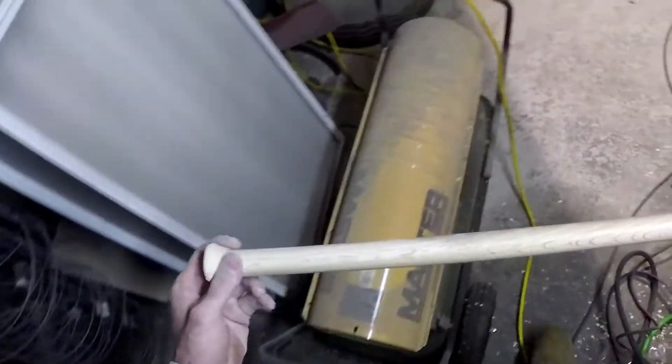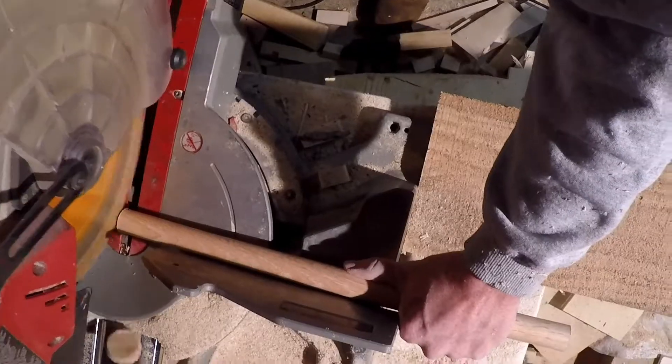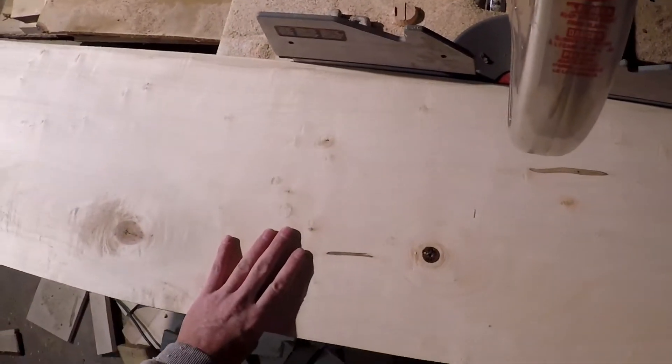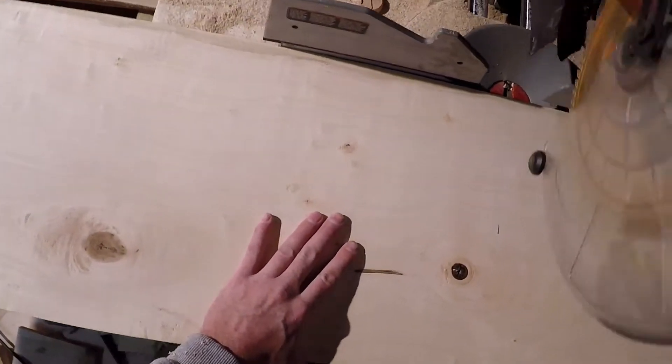There we go — there's a handle for our toolbox. Some maple to chop down.